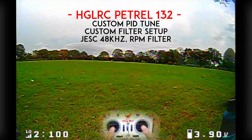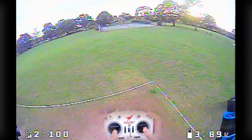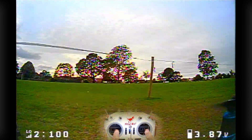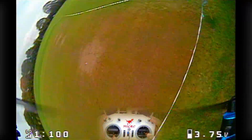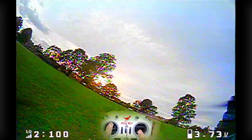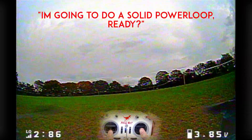We're back again with another HGORC product. This is the Petra 132 and it's a 6S toothpick. You might have already seen my review on their Zeus flight controllers — check it out in the description if you haven't. They loved the review and asked if I wanted them to send me a toothpick, and I said sure, so here we are.